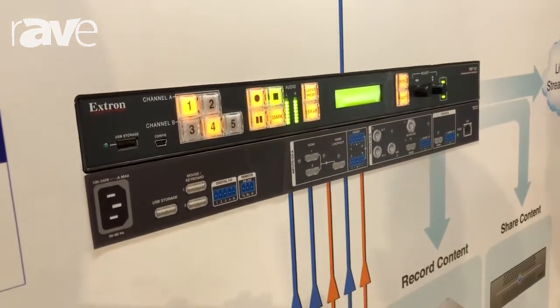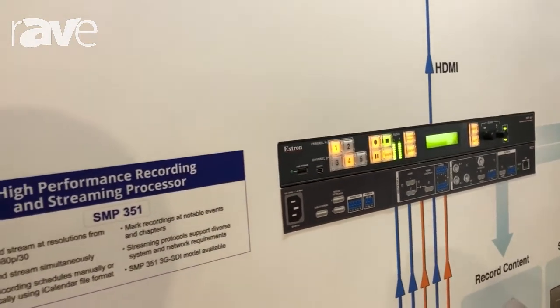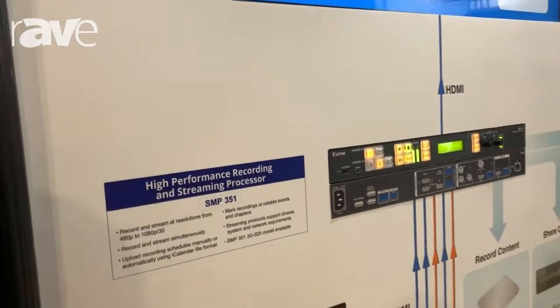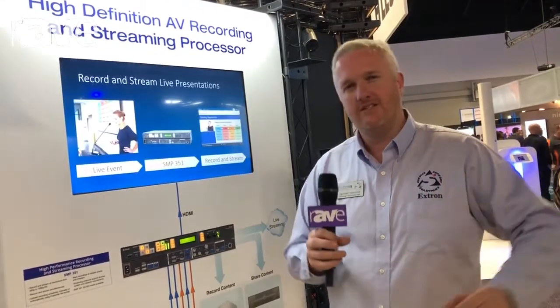At the same time we can simultaneously stream. So if you wanted to send it out to another location via H.264 streaming, there are two streaming engines in this unit. You've got a confidence and an archive encoder. The archive encoder you can set up to be a 1080p stream at 30 frames per second and send that off to somewhere else in the building. At the same time you can stream a confidence one that might be a smaller stream back to somebody who's monitoring.